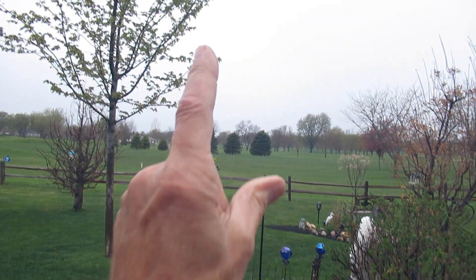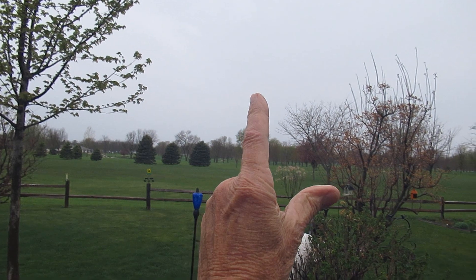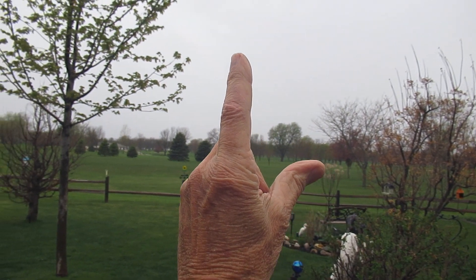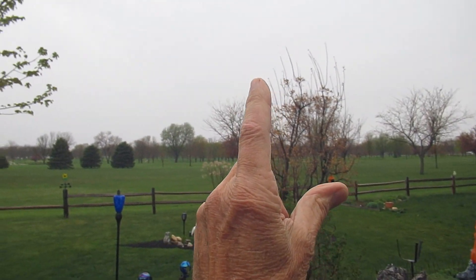Most pilots know it's always best to take off into the wind. I know some that try to take off downwind — I've seen them do that on the simulator, cracks me up. So better than sticking your finger in your mouth and holding it up to figure out which way the wind's moving, I make my own wind socks for my transmitter.